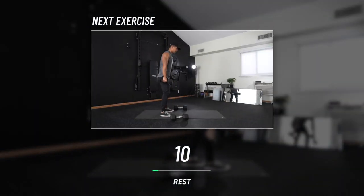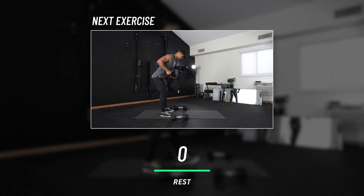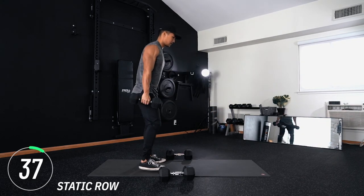Next move: static rows. What does that mean? We're going to contract and hold that row at the top, and now perform the rowing motion from there — essentially keeping the muscle group contracted as you perform the full range of motion.